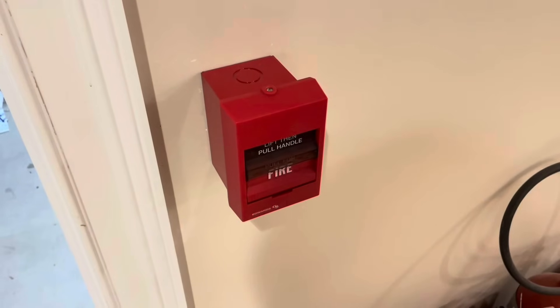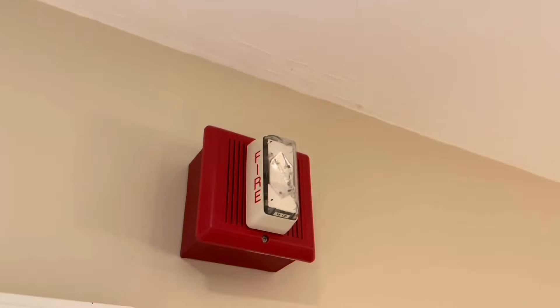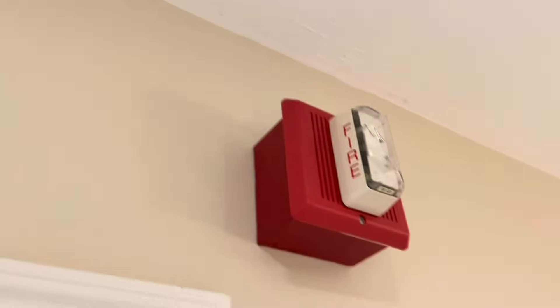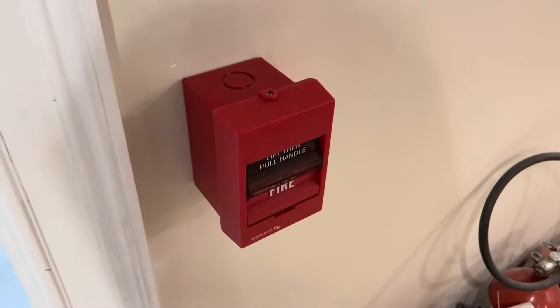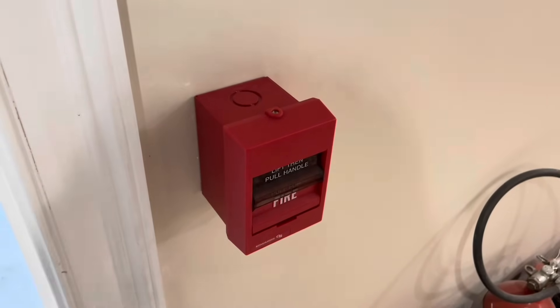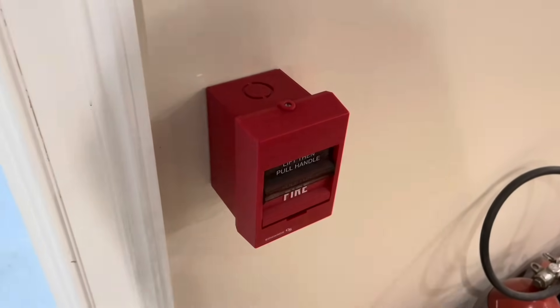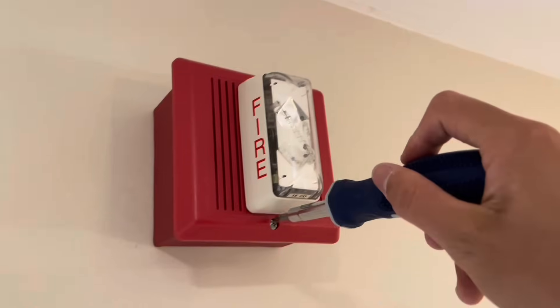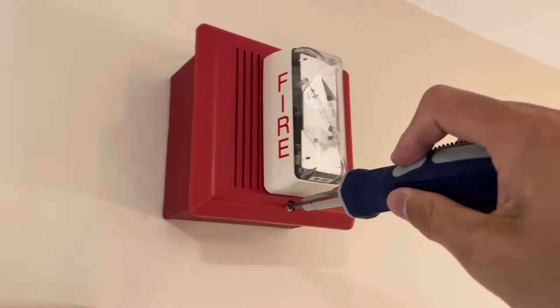Realistically, if this was an actual job site, the only devices that actually need to be replaced are the legacy horn strobes, since we're going to speaker strobes. Since all these devices are conventional anyway, they would technically still work with the system. But in this case, since they're supposed to be themed systems, I'm going to replace all of these devices with newer Edwards signaling devices, pull stations, and pretty much everything. So let's go ahead and remove these devices.